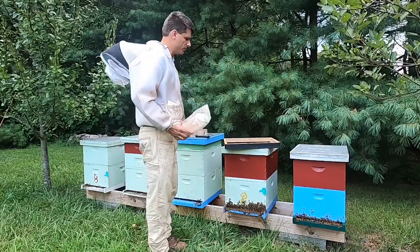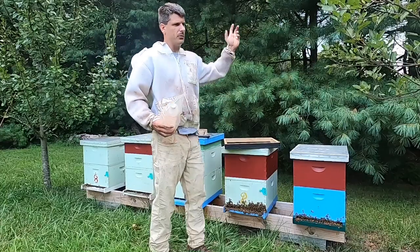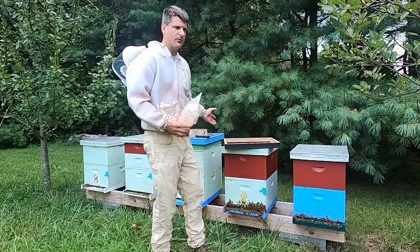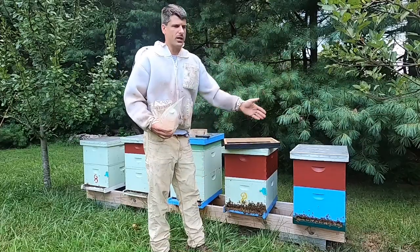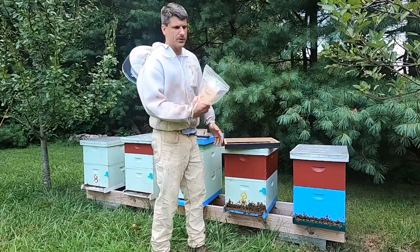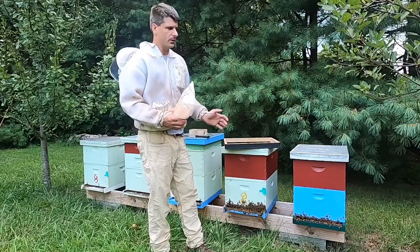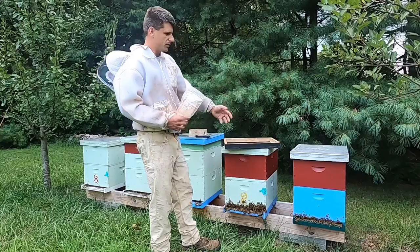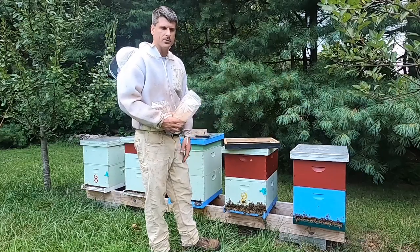As soon as you take that fume board off of that hive, you move it — you leapfrog to the next one, take those supers off, go to your next hive, leapfrog through the next one — and that way you're constantly taking supers off. You may have to retreat with a little bit of the chemical along the way, but it'll do more than one colony. Let us do one colony here just to demonstrate.